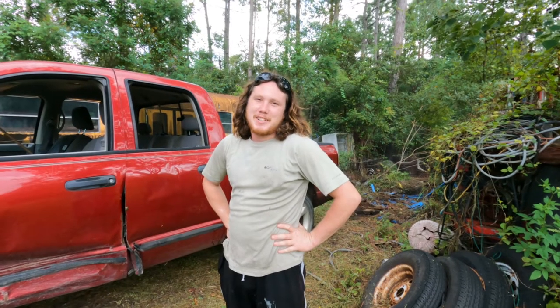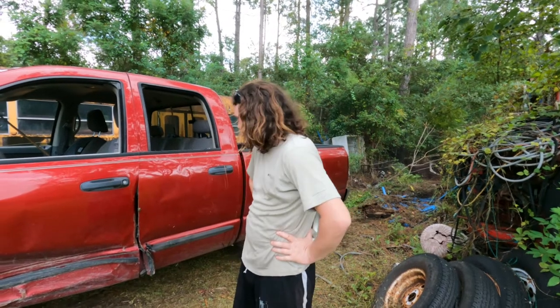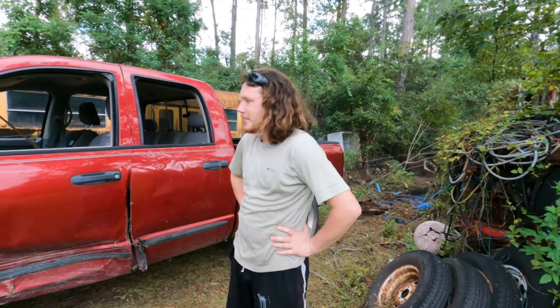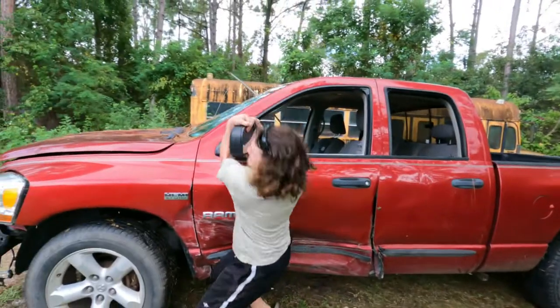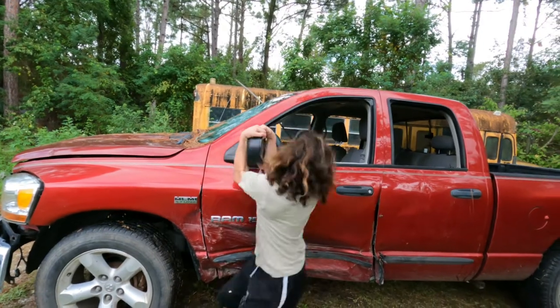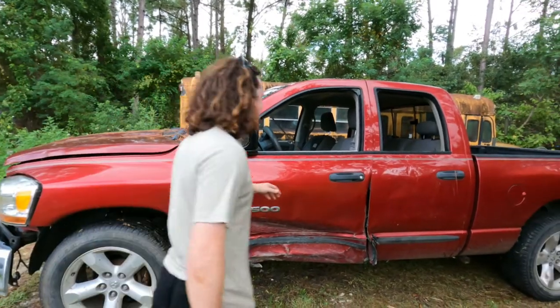So I'm going to start destroying some shit on this truck that I just bought, because why not? You want to help destroying shit? Yeah. Okay, let's go ahead and start destroying shit. Oh my god, this is way harder than I thought. We're just going to do it while it's running, because why not? Yeah.